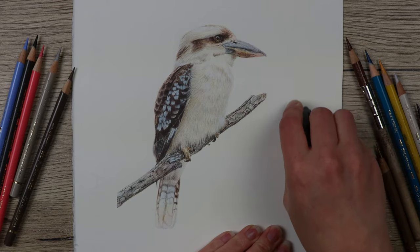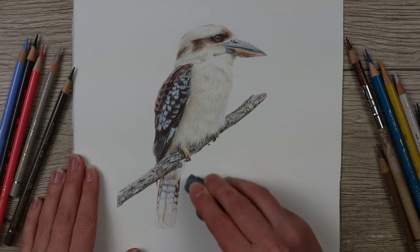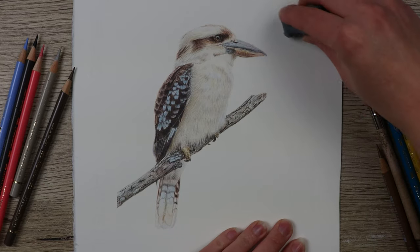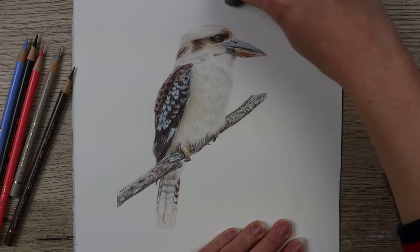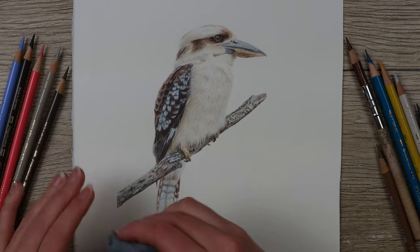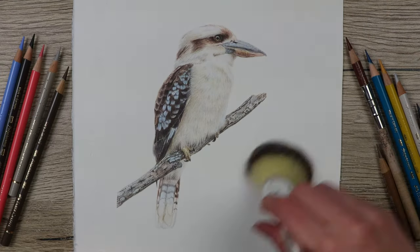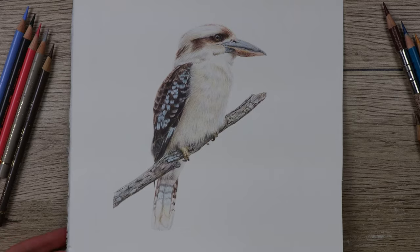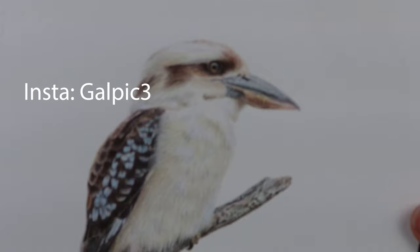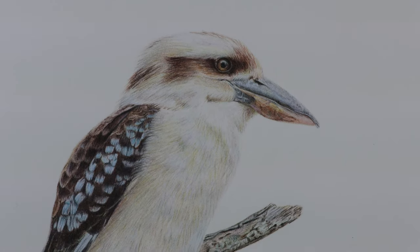Hi guys, welcome to my channel. I'm Lisa and in this video you're going to see how I've completed this kookaburra from start to finish. We'll have a look in more detail at how I've completed the beak and gotten that shiny texture. The pencils I've used are Faber-Castell Polychromos pencils and the paper is Fabriano Artesico Hot Press watercolour paper. In the description below I'll put a list of the pencils and paper used. If you like this video remember to like and subscribe, and tag me on Instagram or let me know in the comments what's worked for you. So let's get started drawing the kookaburra.